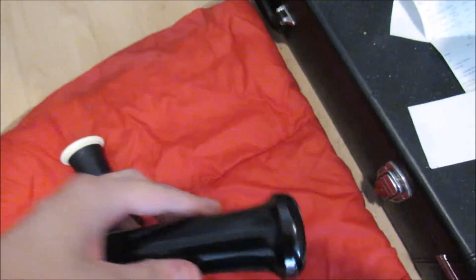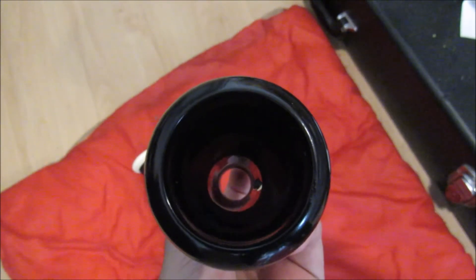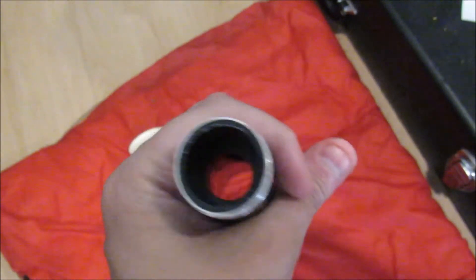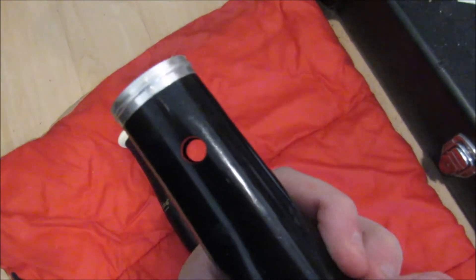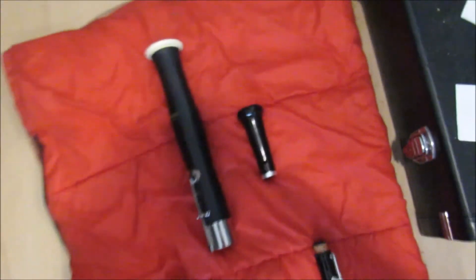Unlike the bassoon bell, the oboe bell is not a straight taper. The oboe bell has a flare — you can kind of see that here. There's that flat section at the bottom where it seats, because that's how you get the bell on. And here are the tools I mentioned earlier — in order to get a good tone, you put it on tape, at least that's what I do.